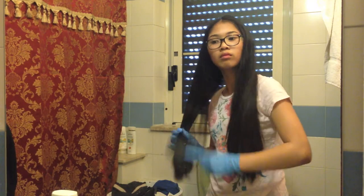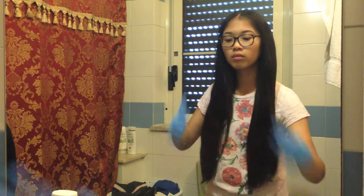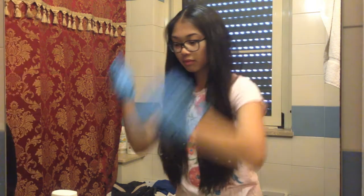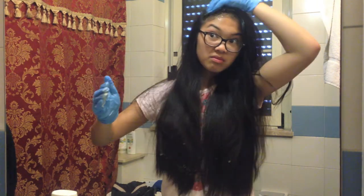The first thing you're going to do is just brush your hair — just make sure there are no tangles so it's a lot easier. As I said in the beginning, my hair is up to my belly button and it's been growing for probably a year to two years.